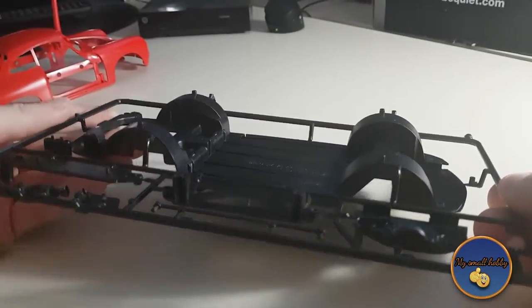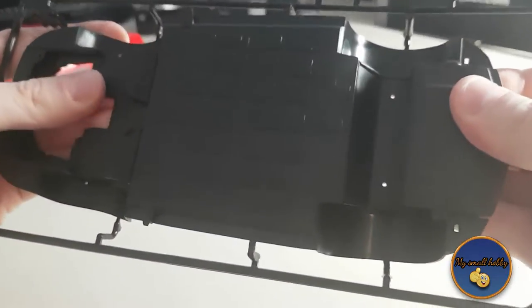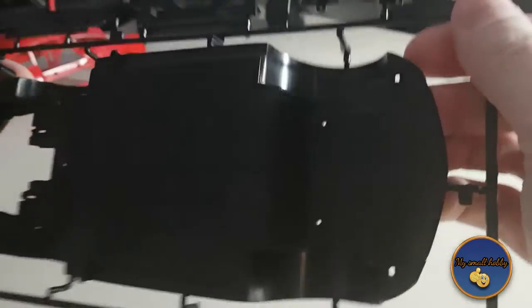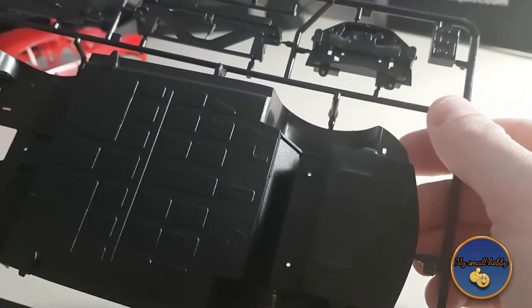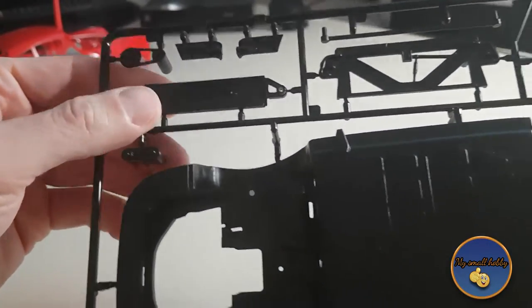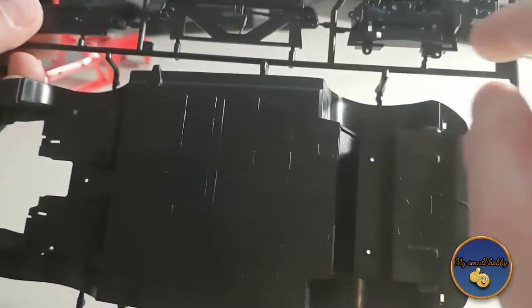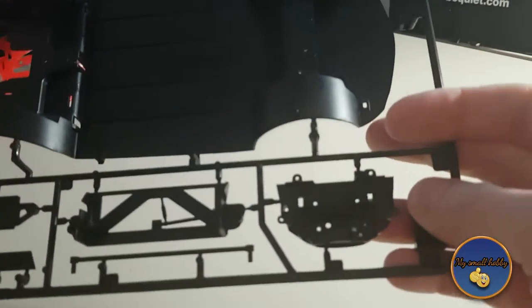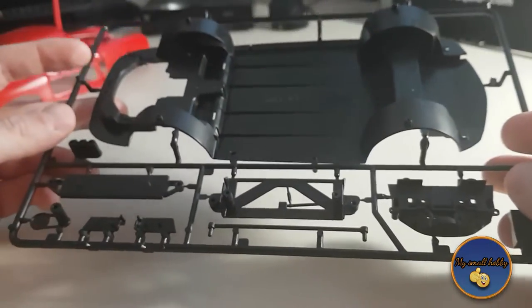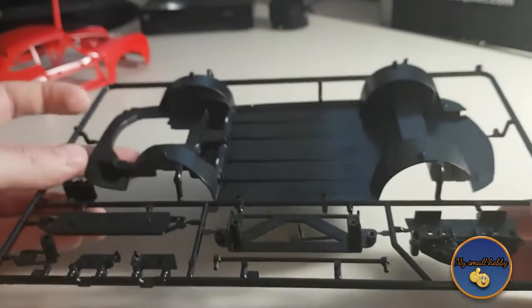Moving along — the chassis is one big solid piece of black plastic, very thick plastic. The engine compartment is actually in one solid piece. There are some engine components, such as this drive belt here, and this is the bottom side of the engine bay, and this is a firewall. It's really not hugely detailed, but then again, it's supposed to be straightforward and simple to put together.